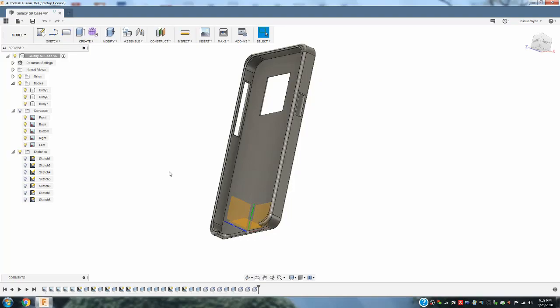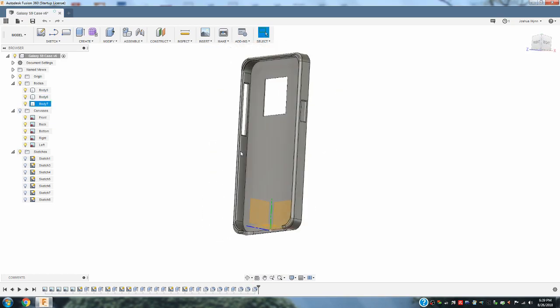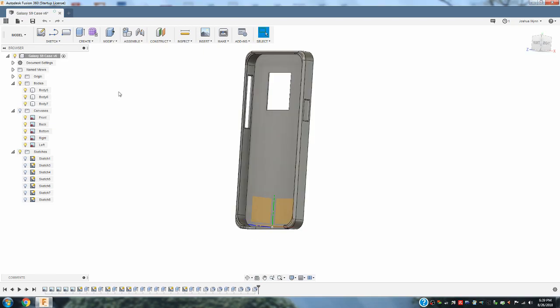Welcome to my Fusion 360 tutorial. In this tutorial I'm going to give a quick overview of how to combine different bodies into one object. So I've made this phone case and I've created three different bodies while I was creating this phone case. So let's get started.